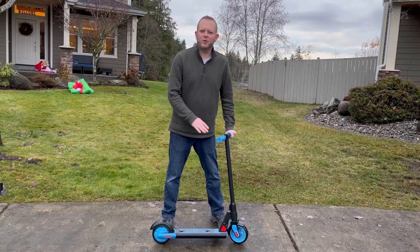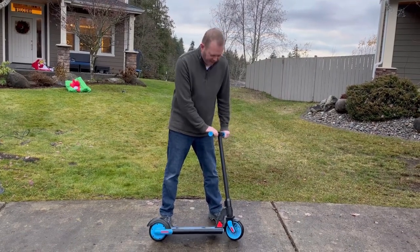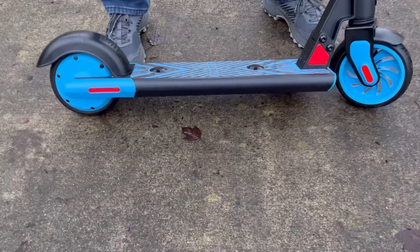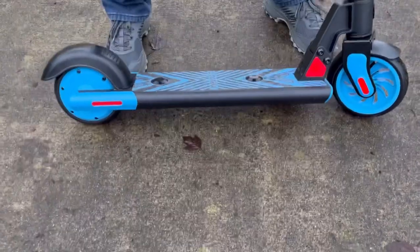Hey guys, I've got this great new Go-Track scooter here. This is a nice midsize, so it's good for older kids, and you can see it's got very large beefy wheels, so if there's little sidewalk cracks, it's not gonna stop the wheels like it will on a small kick scooter like most kids have.